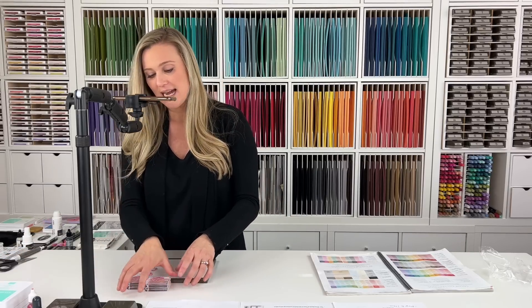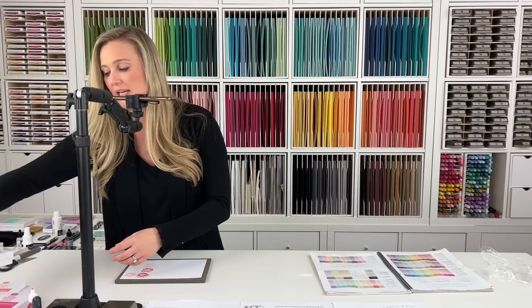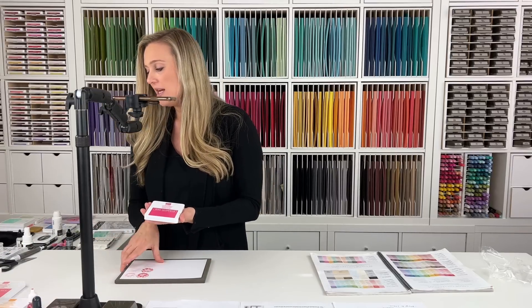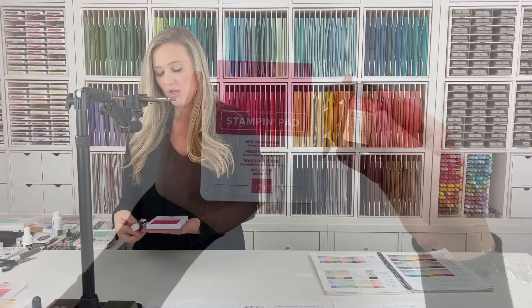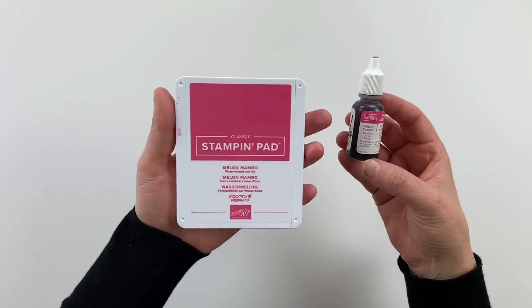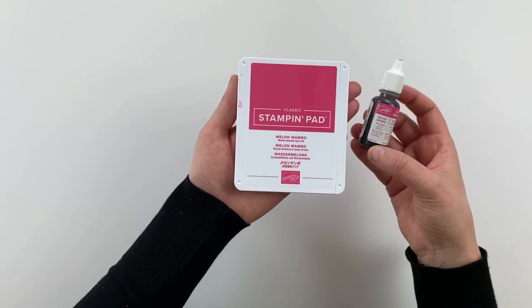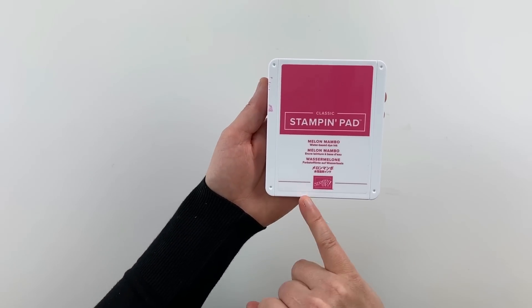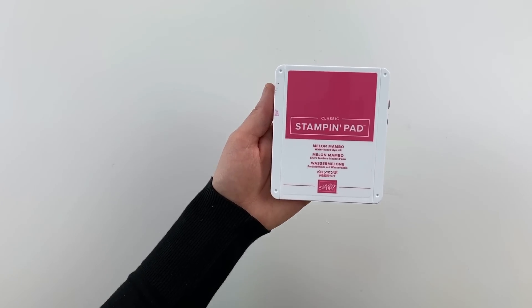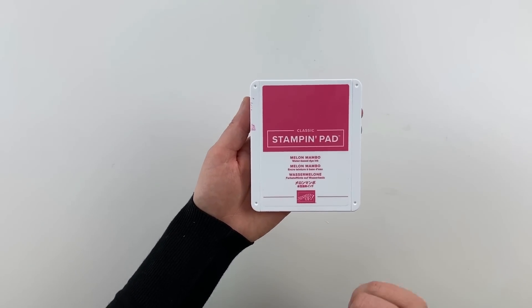For all of these inks we do have reinkers. I will have another video — video number 5 — on how to reink your stamp pad, so you'll want to look for that for tips and tricks on reinkirng.